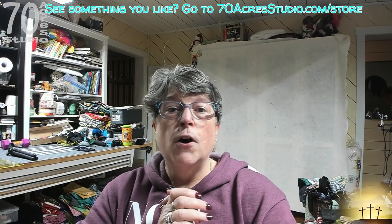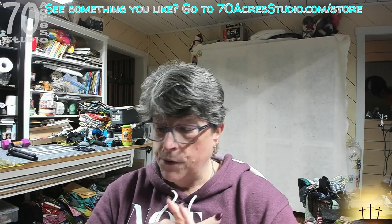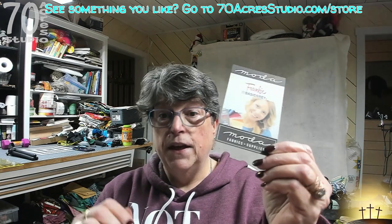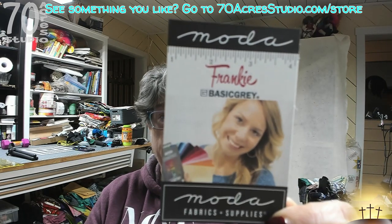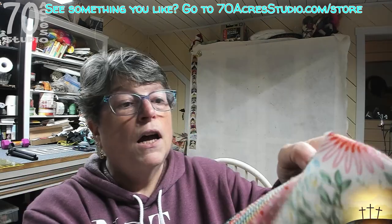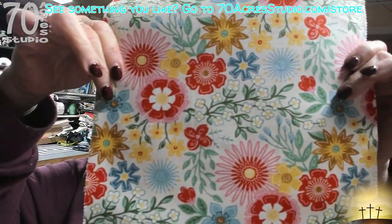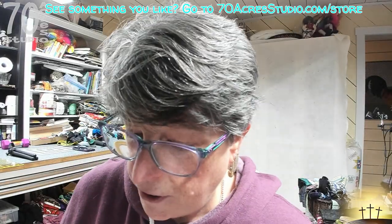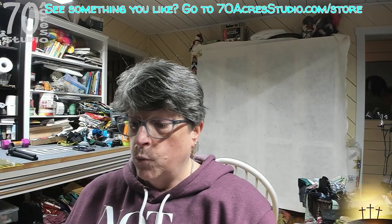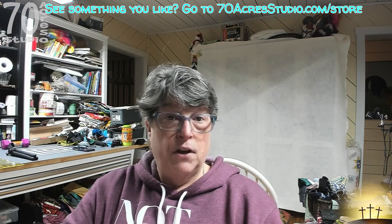Hello there YouTube, I hope you all are having a blessed day. It is a rainy day here on the mountain. We are here with our next project, which is going to feature this layer cake called Frankie by Moda Fabrics. It is delicious — brightly colored with beautiful florals. I was starting to feel a bit like a one-trick pony doing nothing but potato chip blocks.